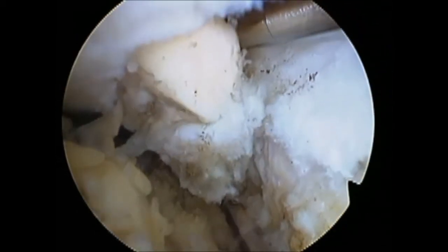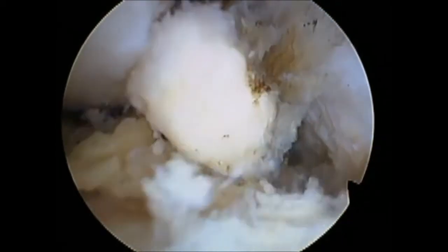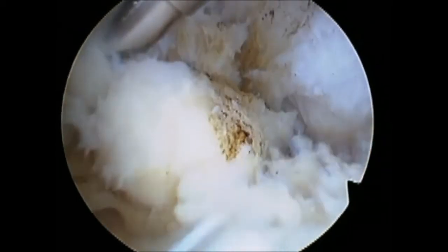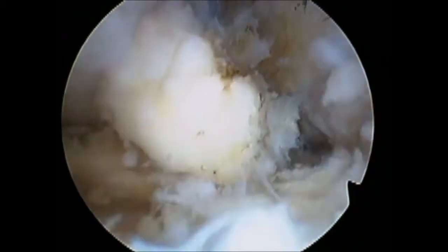It's important to have studied the pre-operative x-rays to determine whether this is a bipartite or tripartite patella. In the case of a tripartite patella, the second fragment can be removed using the same technique as the first.